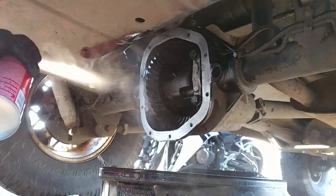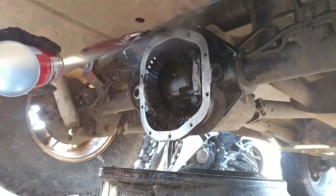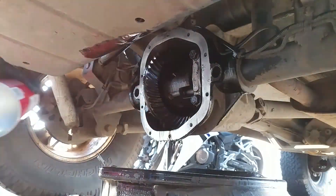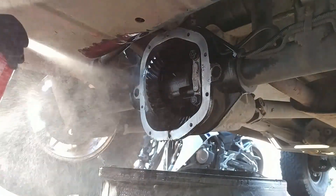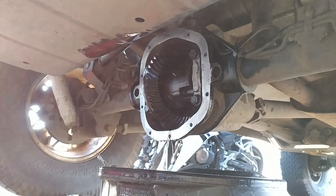Brake cleaner evaporates pretty quickly, but I waited about 20 or 30 minutes to make sure it was completely gone.